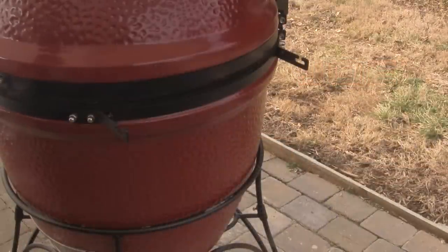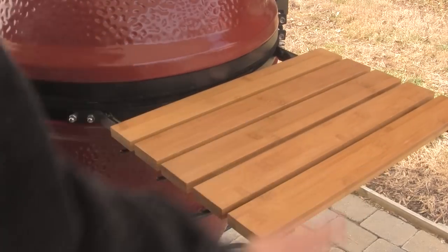To complete the setup of our Kamado Joe Classic, install the bamboo side tables on the flanges on the side of the grill — they just slip right in.